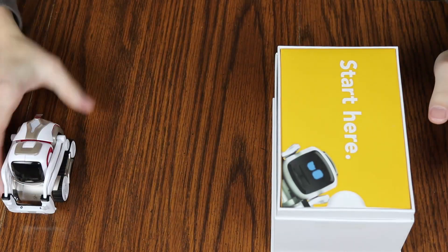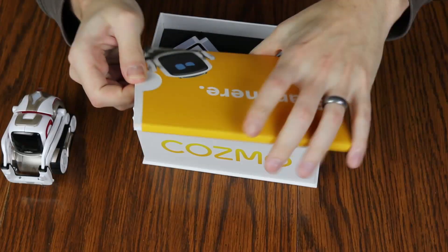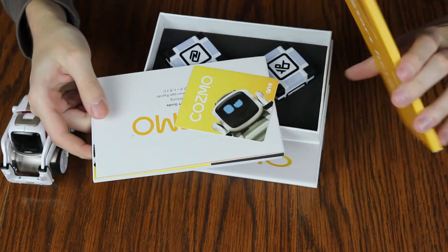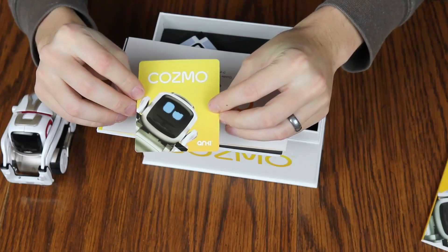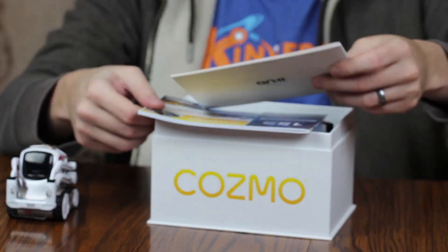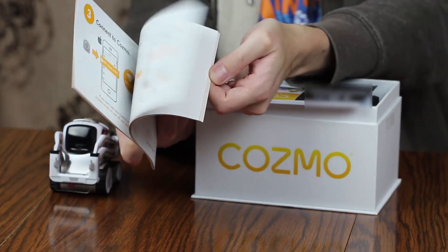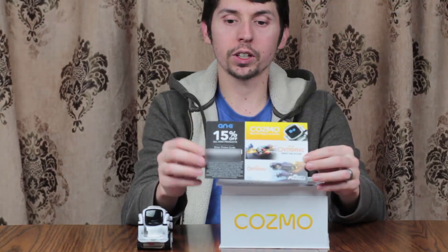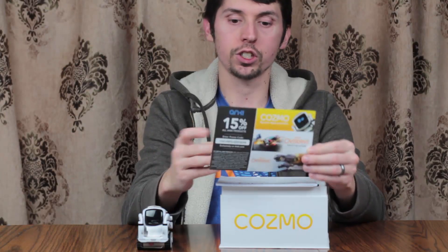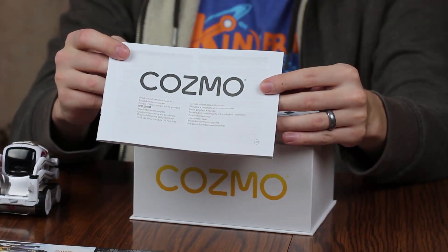Let's get Cosmo over here so the camera can see. Now we've got the rest of the box — what's in the box? We've got a 'start here' booklet with some sort of instructions. We've got the Anki Cosmo sticker — stickers are great but that's not what we're here for. We've got a quick start guide, which will tell you basically how to connect to your phone. We've got a 15% off coupon, so keep that in mind when buying. And then there's a thicker, more robust manual in multiple languages covering warranty and similar information.